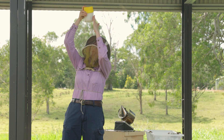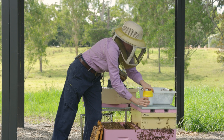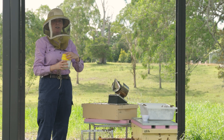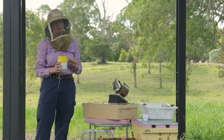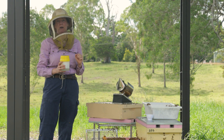Having a look — still only seeing two varroa mites in that sample. At this point I can close up the hive, take this sample away, and dispose of it accordingly. Recording my two mites found in that sample from my soapy water wash and keeping that in my records.